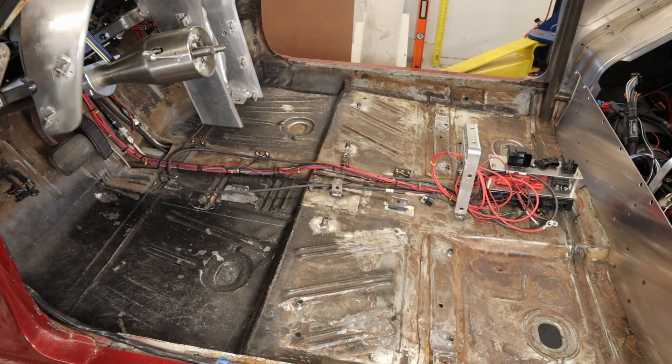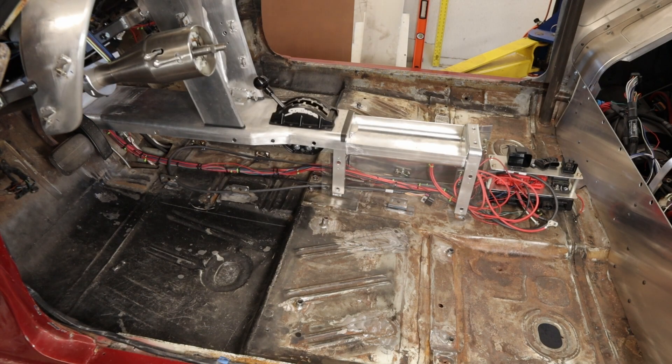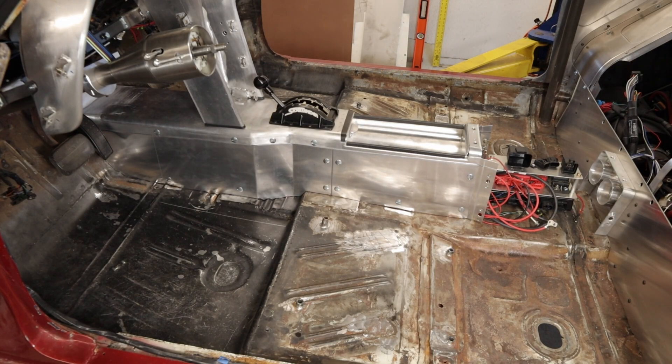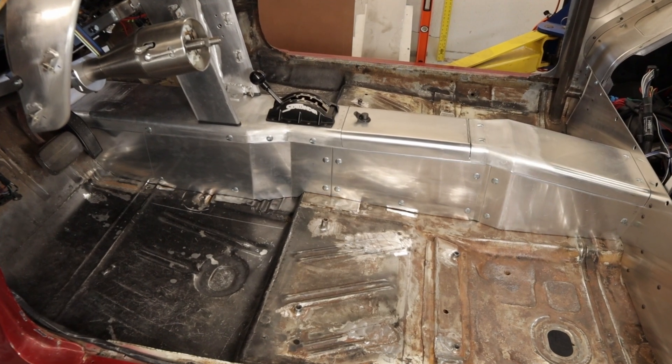Since all of the aluminum panels will be painted satin black with automotive paint, I'm going to use body filler to smooth out the rough spots. If you like this kind of content, don't be afraid to throw a like at it. Thanks.